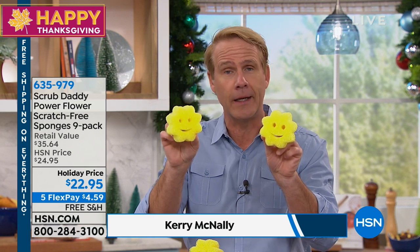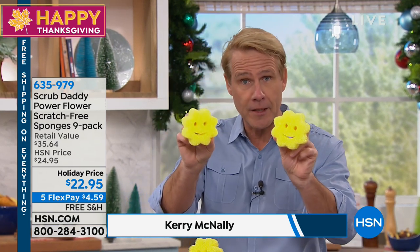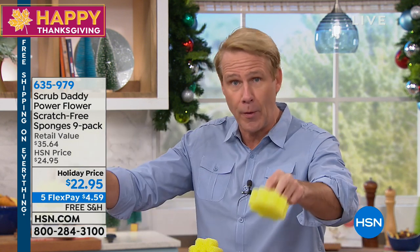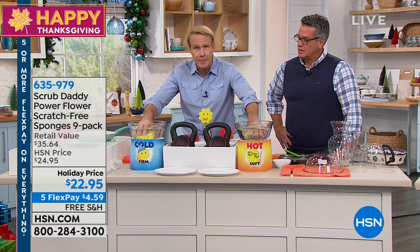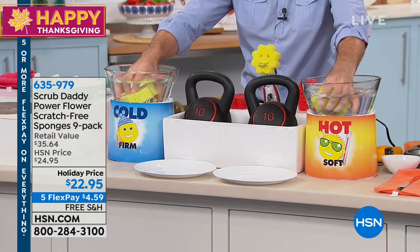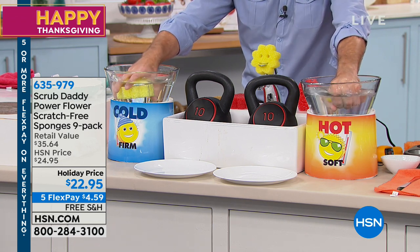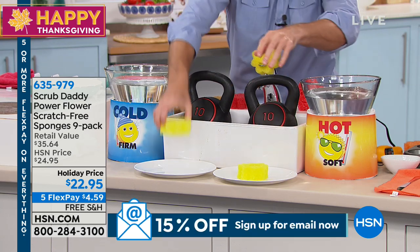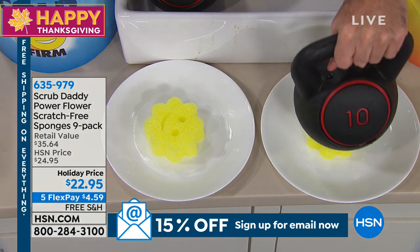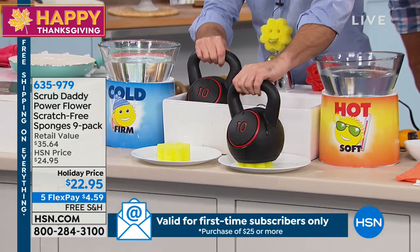The Power Flower is just like the Scrub Daddy — it's texture and it's flexure. Basically, it changes its texture because it's flexible by temperature. So I'm going to dip both of these — one in cold water and one in warm water. What's going to happen is it's going to transform live on air. The one on your left is going to be hard as a rock. Now watch — I put this on the warm one and it goes right down. Squash. So like a regular super sponge, it is soft and pliable.